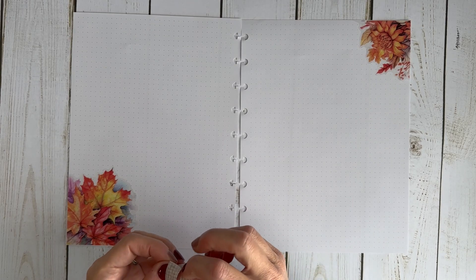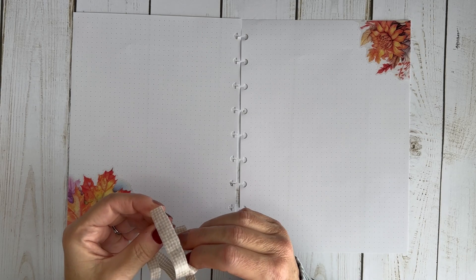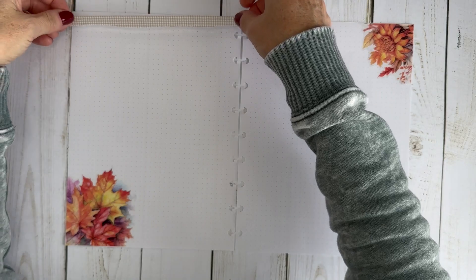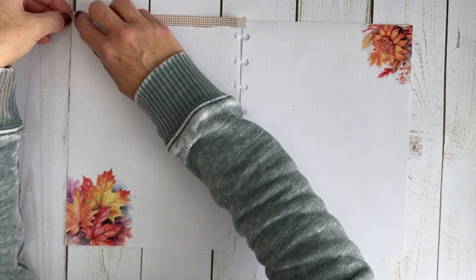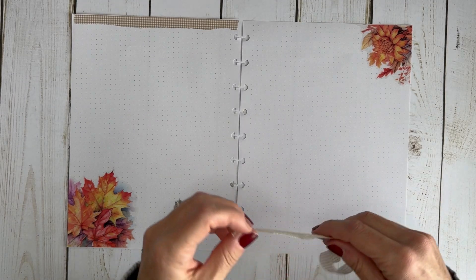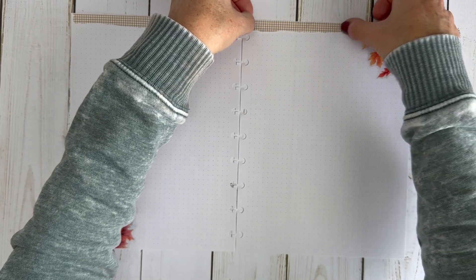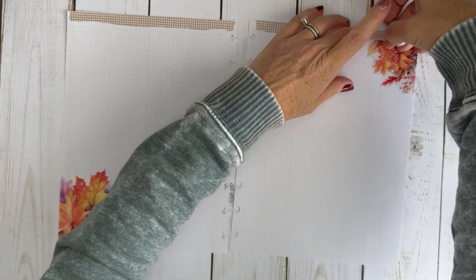I started by putting some decorative stickers in the corners just to get something on the page, and now I have some washi that I'm just ripping down the middle and putting at the top. Is everybody excited for Cyber Week? I love shopping Cyber Week — I love shopping in general — but it's so fun with all the deals and all that jazz.